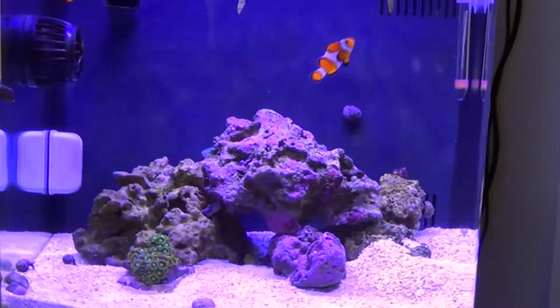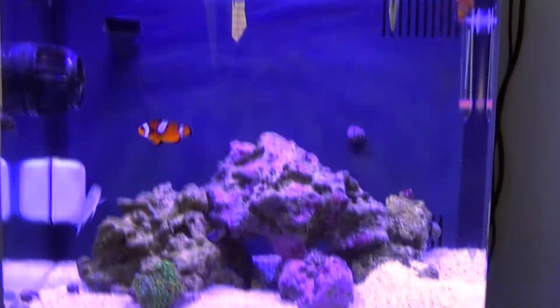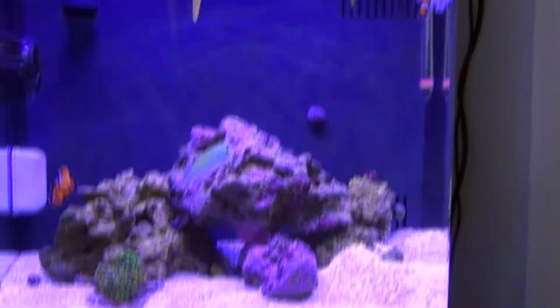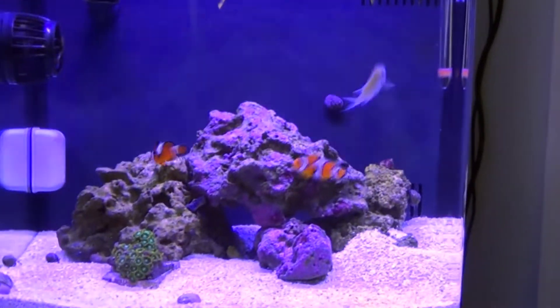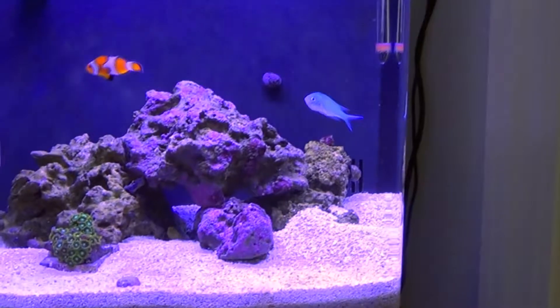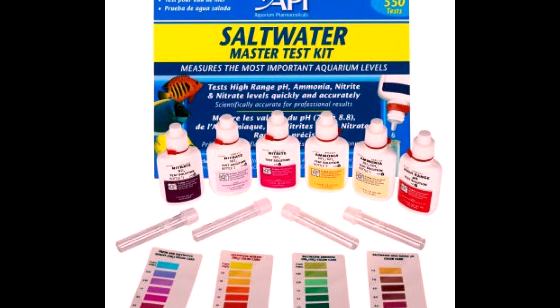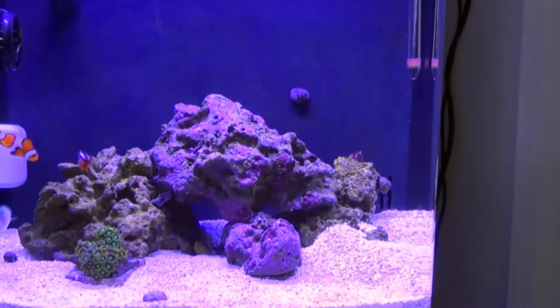Once you get all your 8 pounds of rock and your 10 pounds of sand in there and you add your Stability for about a week, dosing every single day — I think it's about a half a cap full per day — give it about two weeks. During this time, you need to go ahead and purchase your API reef and saltwater master test kits so you can keep an eye on your water levels. You should not notice much being that you are dosing the Stability, but you might see a slight ammonia spike, which will then spike up your nitrites a little bit, and then finally your nitrates.